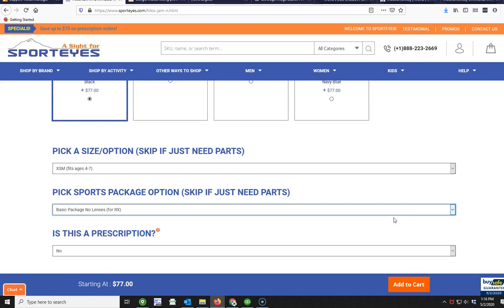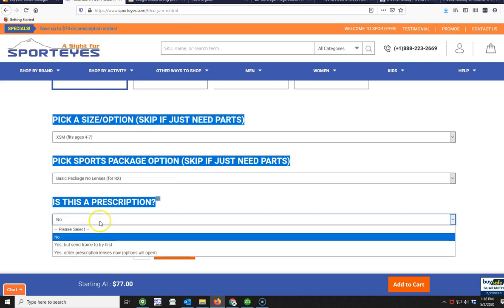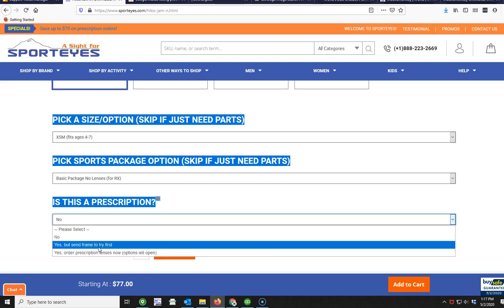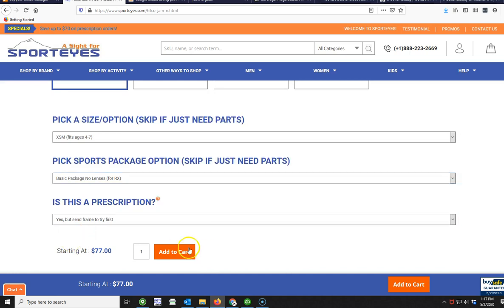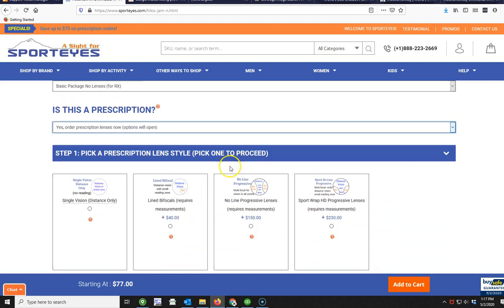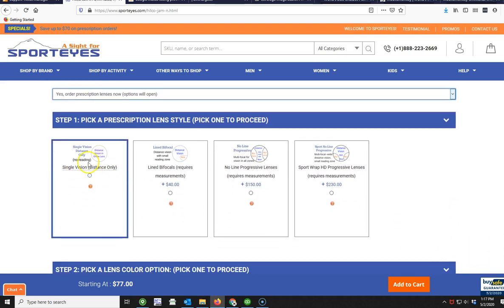Here's the important part. Where it says 'Is this a prescription?', if you want to order prescription lenses you're going to click 'Yes, order prescription lenses now.' If you click 'Yes, try frame first,' it won't open up any options — that's just for adding to cart to try the frame and make sure it fits before doing lenses. But if you're ready to order with prescription, select 'Yes, order prescription lenses now,' and that will open up all of the prescription options.